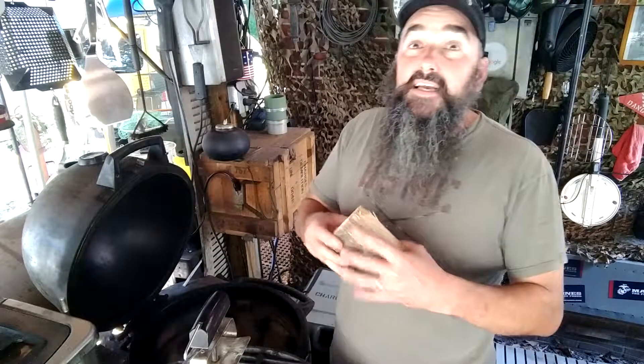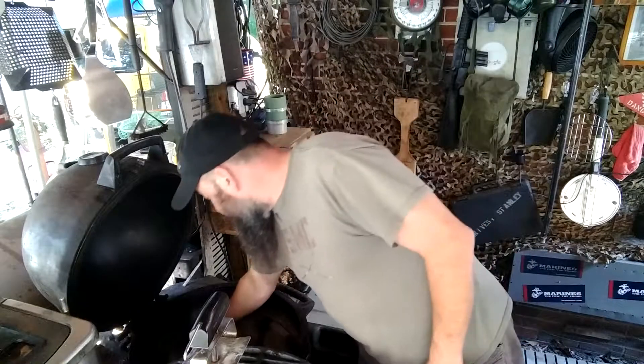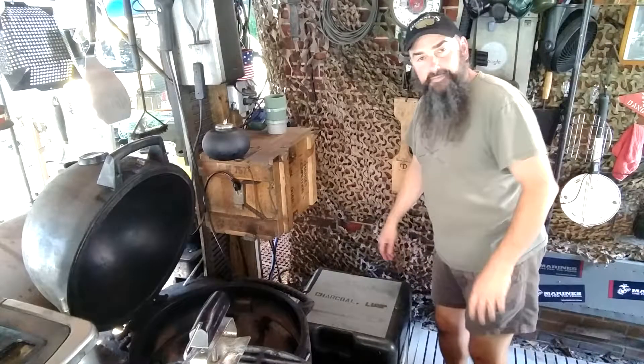We'll toss a little chunk of hickory wood in here. It smells decent now but it's gonna smell real good in just a minute when I start smoking. That's just to give us a little extra flavor and smokiness — we love that here.